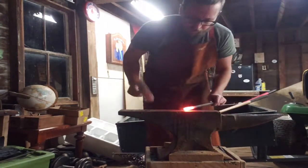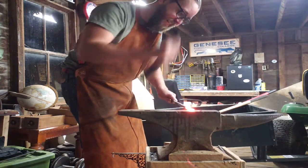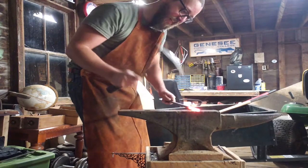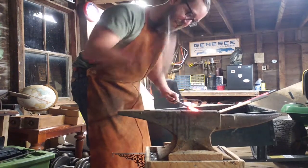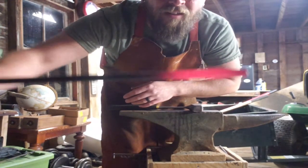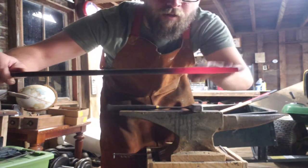Now we're heated up. We're going to start drawing it out. So as you can see there, just on one heat, we got our taper down a little bit, starting to turn square, so we're making progress.